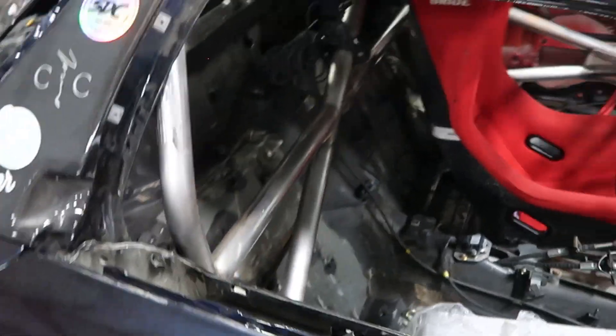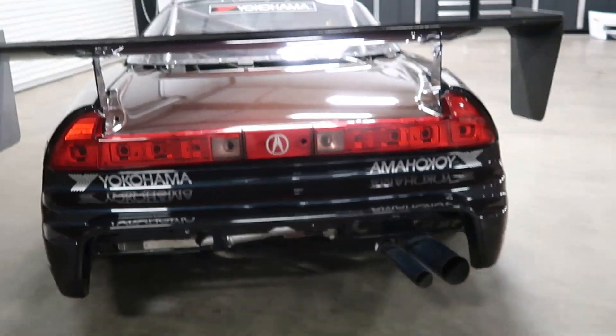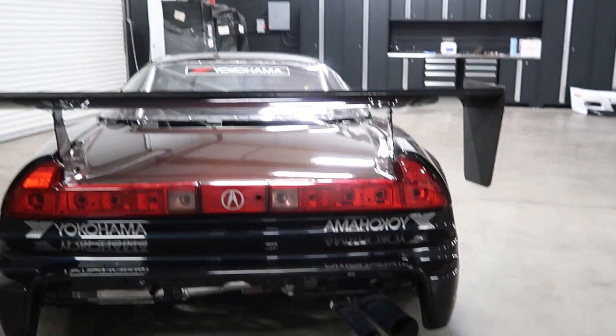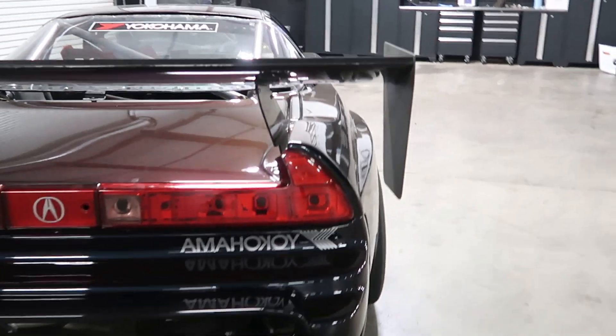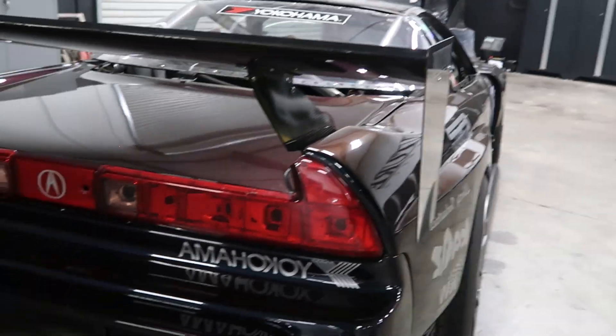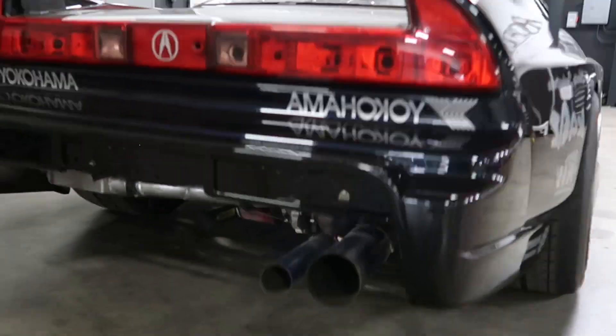We saved a substantial amount of weight there — I'll share more once I have it all weighed. Then in the rear, the taillights look goofy because I gutted them and took out the LED components. Every ounce counts; we saved about a pound and a half there and we've been doing that throughout the car. Underneath, everything's still there but that's going to change very, very soon.